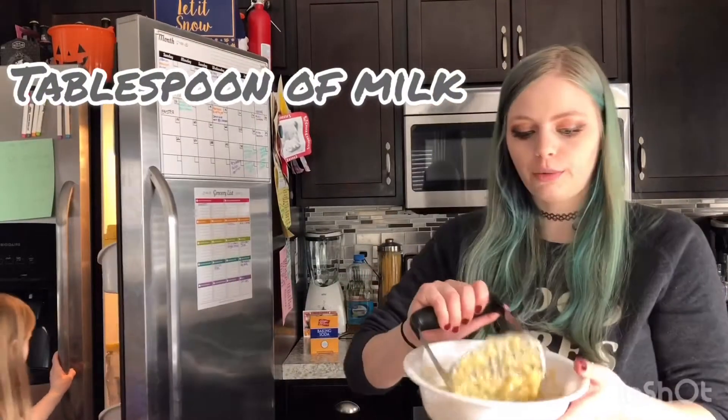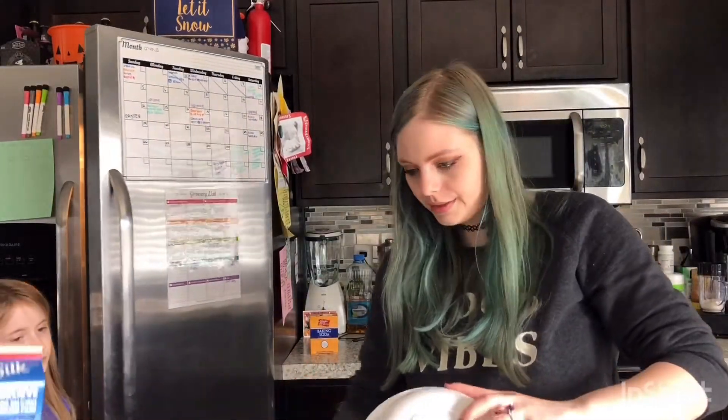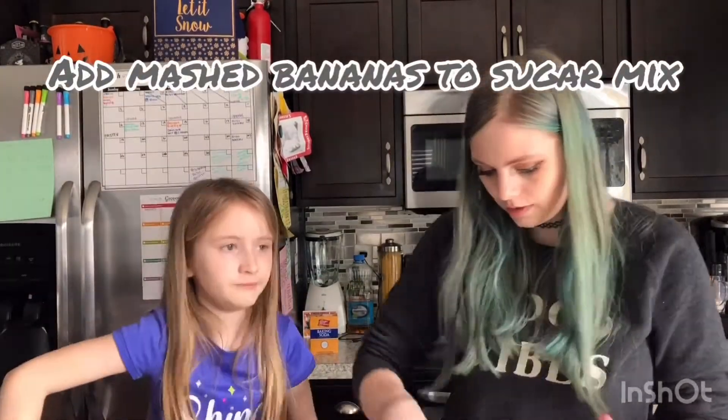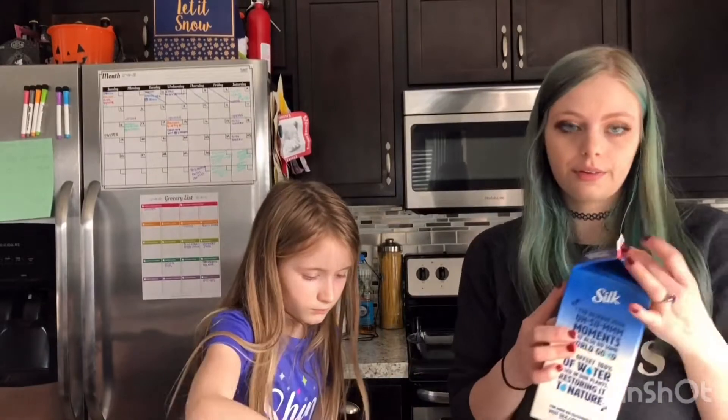A tablespoon of almond milk because we don't have regular milk — that's what the recipe called for. I'm going to add the mashed bananas in here. So you put a tablespoon of milk in, and I'm just going to add all the bananas. That looks good.